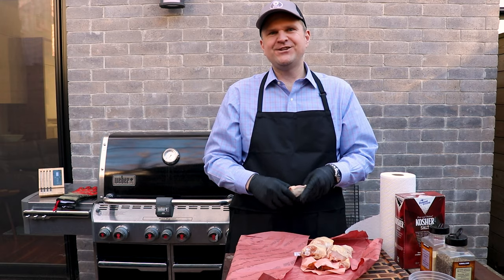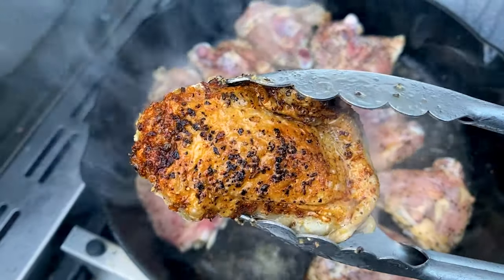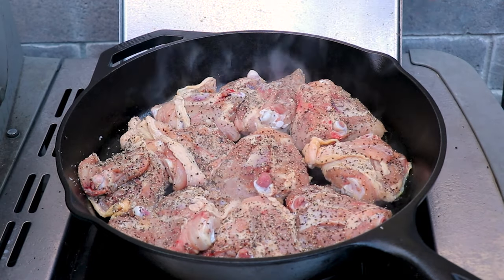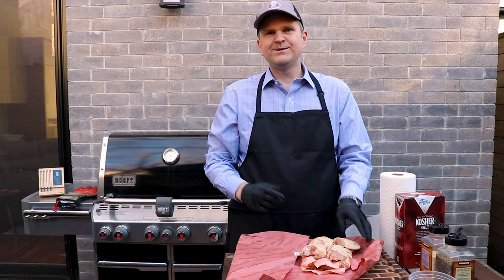Welcome back to Barbecue in Bottles. Today on the channel we're going to be making a keto-friendly chicken thigh recipe using chicken thighs that still have the skin on. We're going to turn these into extra crispy chicken thighs — you'll think they're deep fried but they're not.